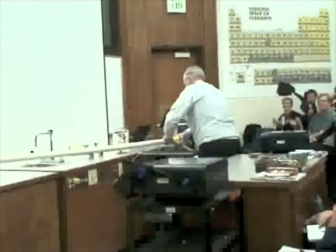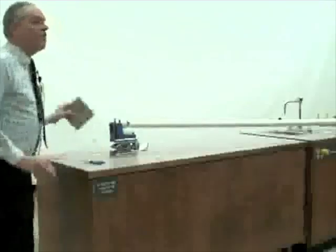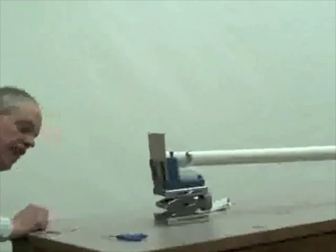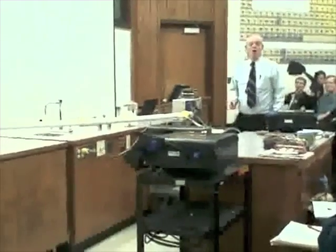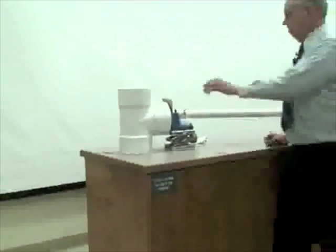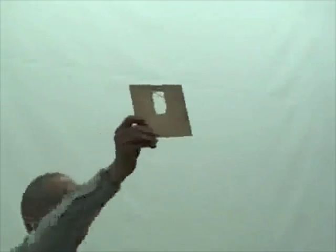Shall we do it again? This time I'm going to put a piece of plywood in its path. This is eighth inch plywood. And in order to catch the splinters, we have this little device here. Again on three. One, two, three. Get a ping pong ball sometime and see if you can throw it hard enough at a piece of plywood to do this.